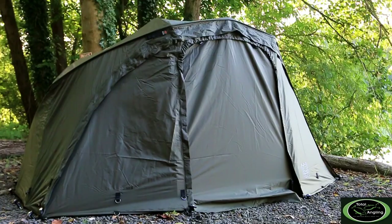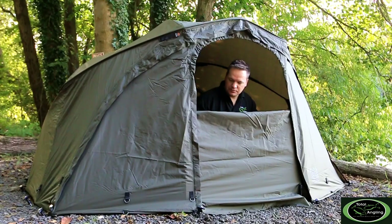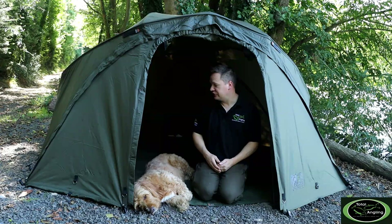Speaking of the doors, you get three options: a complete green door, a clear door, and a mozzie door. All those doors are available in letterbox style as well, so if it's absolutely trashing down with rain you can letterbox it so you can still watch the water. If you've got hacking wind coming in and you're trying to cook your tea inside, you can have it just so high and it'll stop the elements coming inside your bivvy.